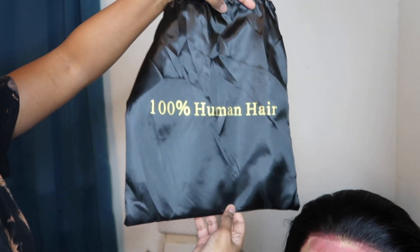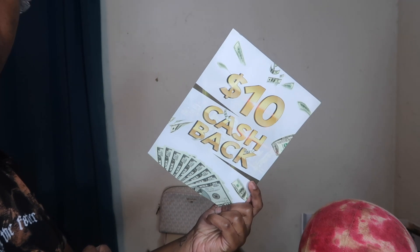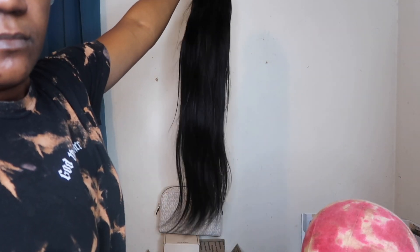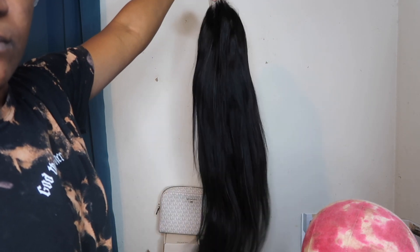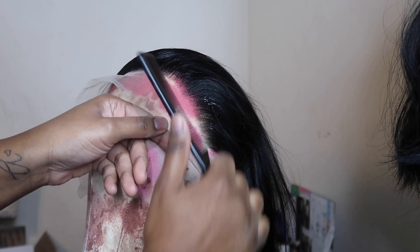I have to show y'all the packaging that the hair came in. It came with this wig cap and also a card on how to get ten dollars cash back. Here is the length of the wig — it's 30 inches and 180 density.